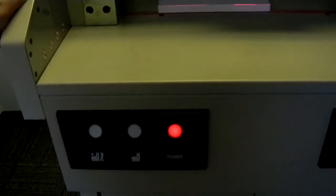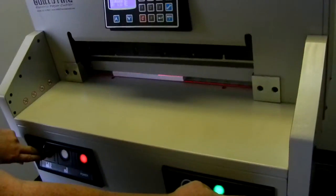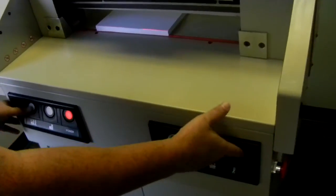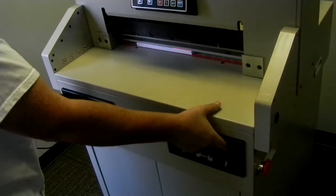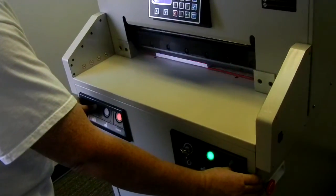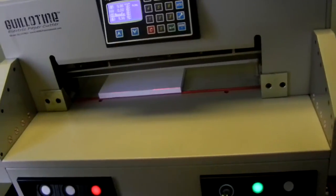I'll demonstrate the buttons: you hold both buttons down and you have to keep holding them until the blade starts traveling back up. Now I'll show the safety grid — if I stick my thumb in on the top of the table while doing the cut, you'll see it stops automatically. Right when I stuck my thumb in there it gives a fault and won't operate until you remove whatever is in the way of the table. Once I remove my thumb I can finish the cut. That's a great safety feature of the safety grid.